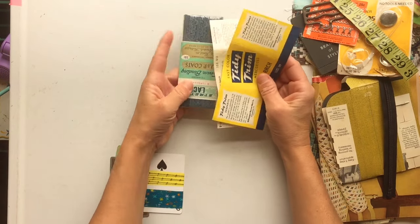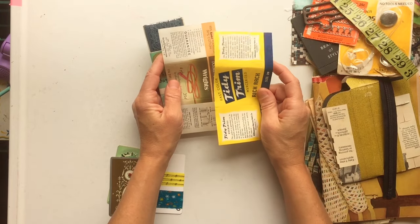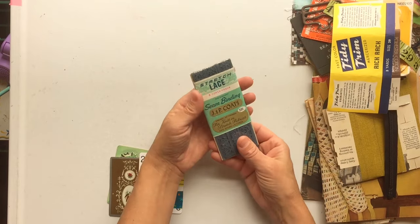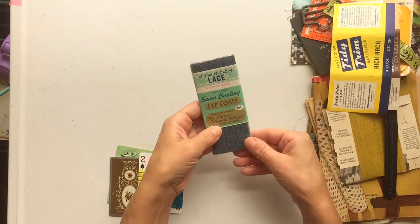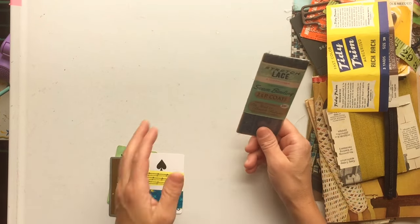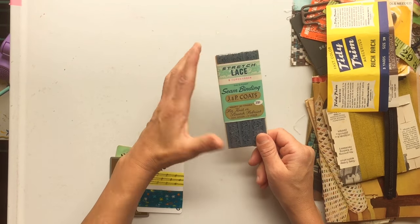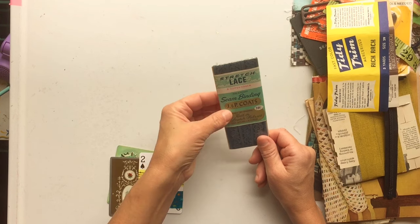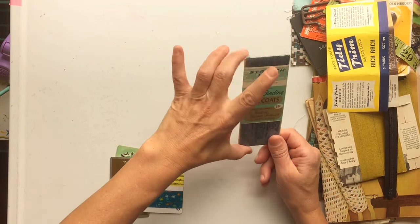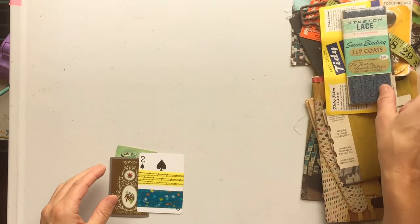You'll also get some seam binding packaging — I love seam binding packaging, the little tags and stuff that come with it. I'll put a couple of those in, and then you'll get an unopened package — thrifted from the little old lady or from a thrift store, but they haven't been opened. So you'll get a seam binding or a lace, or there was one other type I had. Everybody will get a different color and a different type.